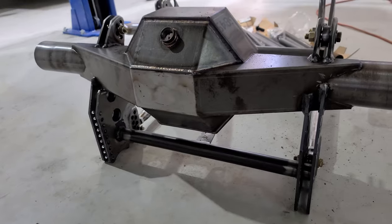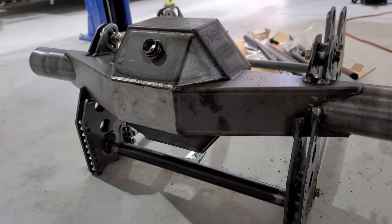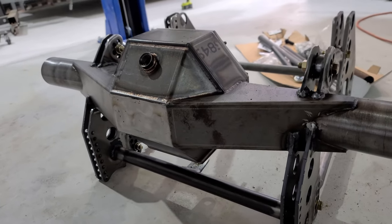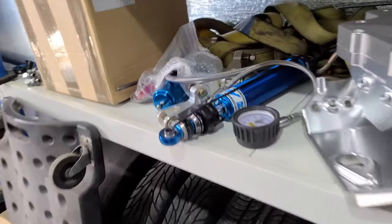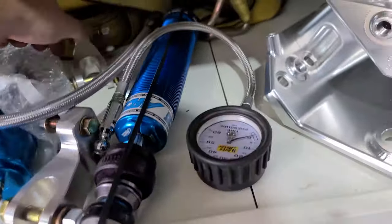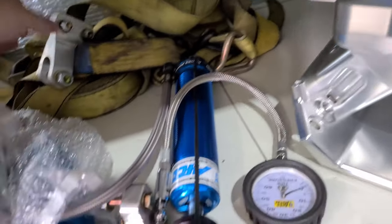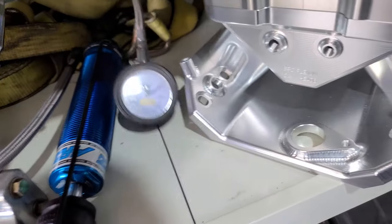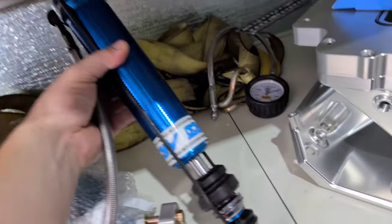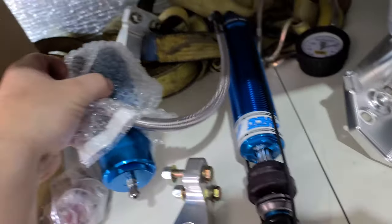This is a Pro 9 chromoly housing, three and a half inch axle tubes with a back brace. These are the billet brackets, and there's the AFCO radial valve shocks with six inch travel and they have a little separate gas canister.